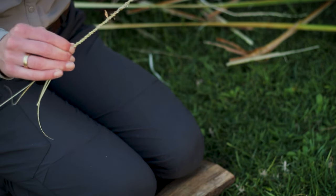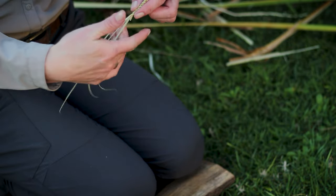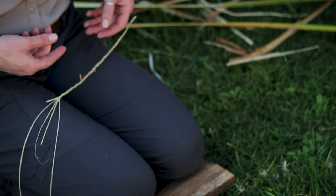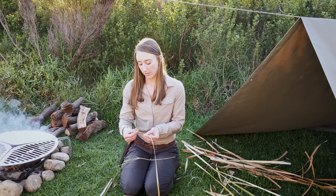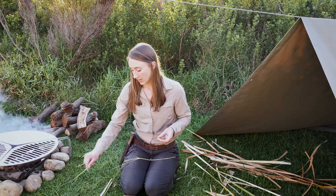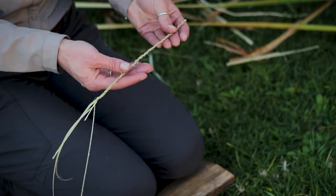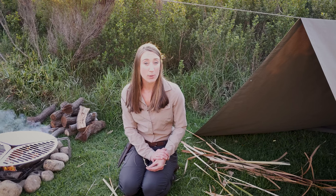I've got a decent length of cordage here. I'm starting to feel this is a little bit brittle, so I'm going to start needing to add something that is flexible again. As you get to the ends of the fibers, the material will become more brittle, so find the flexible stuff and start adding that on and splicing as you go. I hope this goes on your list of essential survival skills — remember to hit like and subscribe, leave a comment, and until the next time, live ready.